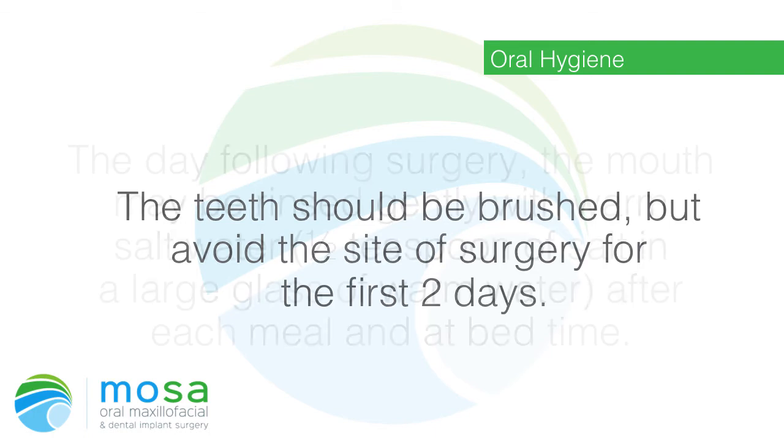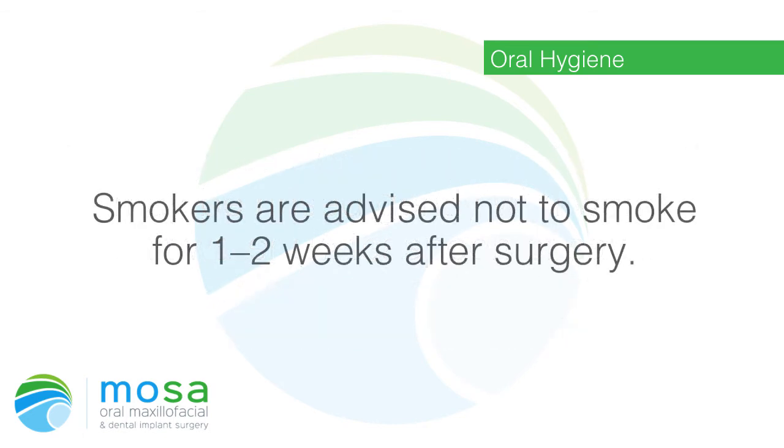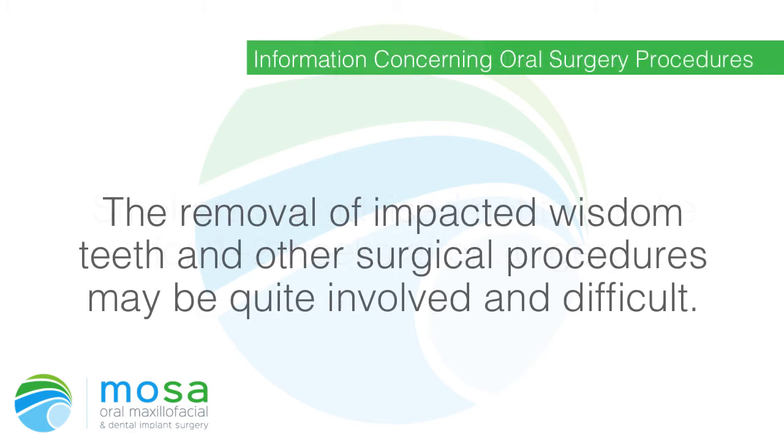Oral hygiene: the teeth should be brushed, but avoid the site of surgery for the first two days. The day following surgery, the mouth may be rinsed gently with warm salt water — half a teaspoon of salt in a large glass of warm water — after each meal and at bedtime. Smokers are advised not to smoke for one to two weeks after surgery.